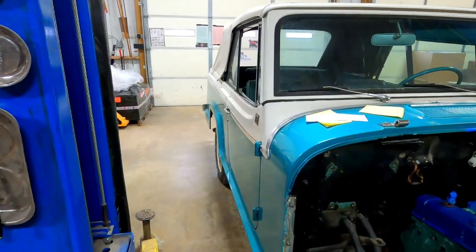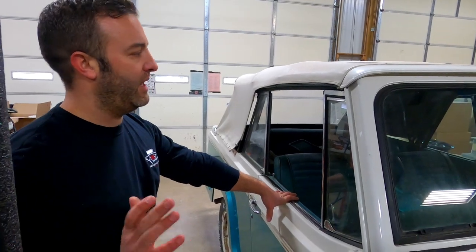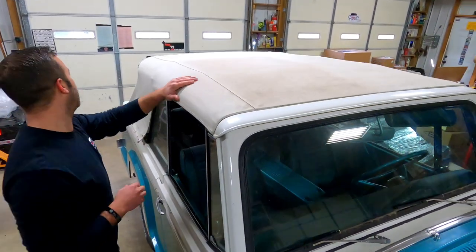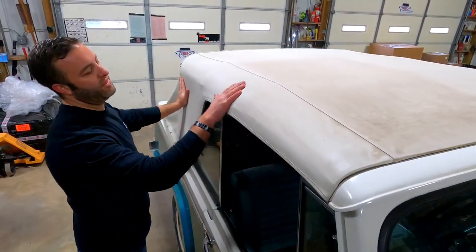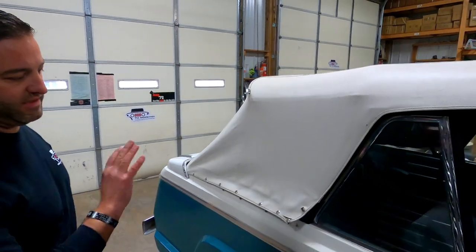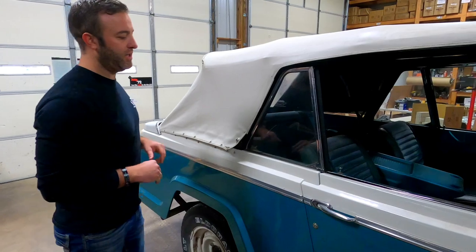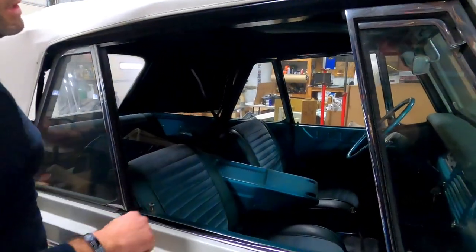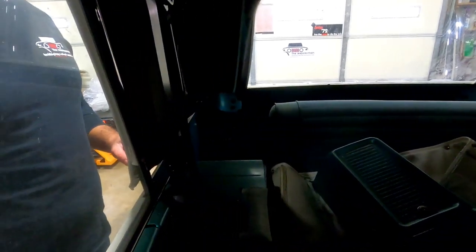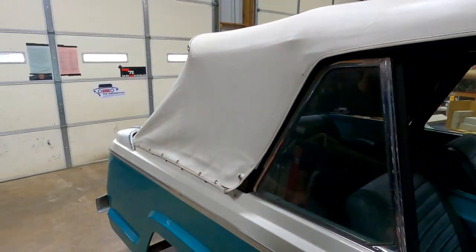The convertible is special. They did have a hard top model, but the convertible is what you usually see. A true convertible had this convertible frame with the top mechanism. This is completely different from what you'd call a soft top — soft tops and convertibles are different. The tub on the inside is actually different to accommodate the convertible top mechanism, and it has different rear quarter windows.